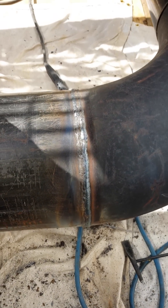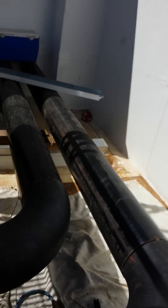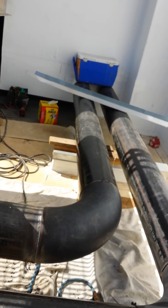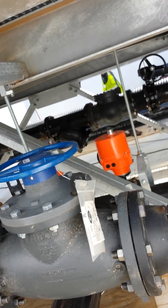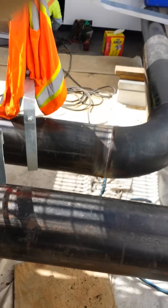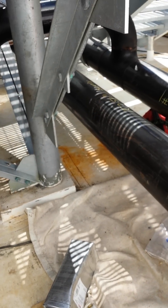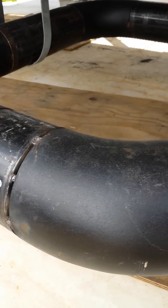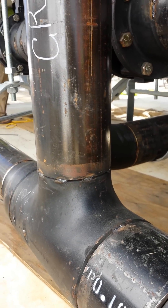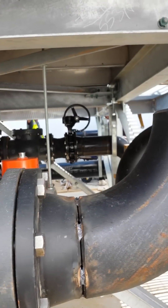Tight spot baby, tight spot. 10-inch carbon pipe. 60-10, 70-18. 10-inch carbon pipe — all these welds are positioned welds. That's what I call stone piping.